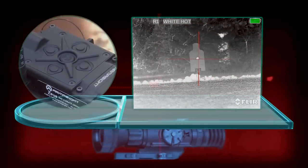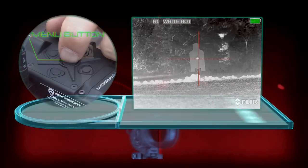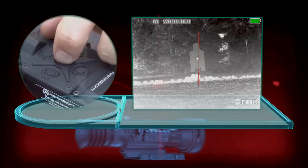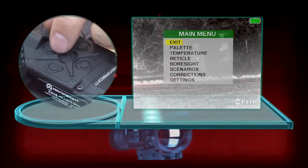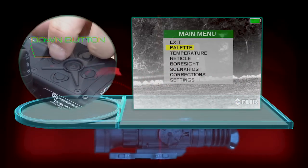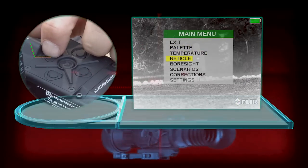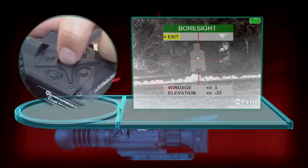When zeroing the Armasight Zeus 3, you're going to use the center button to select the main menu. Once you have the main menu up, then you're going to tab down using the down arrow to bore sight. Use your main menu button to select bore sight.